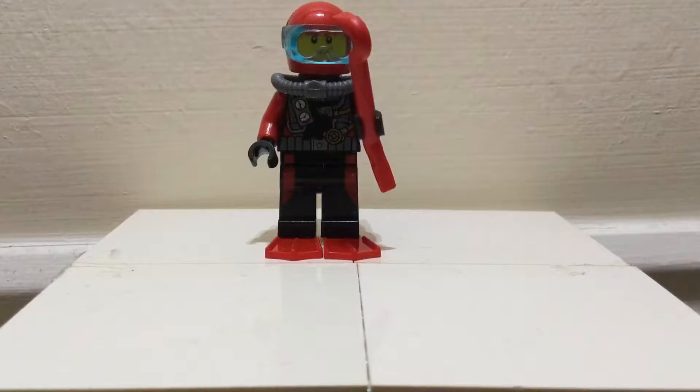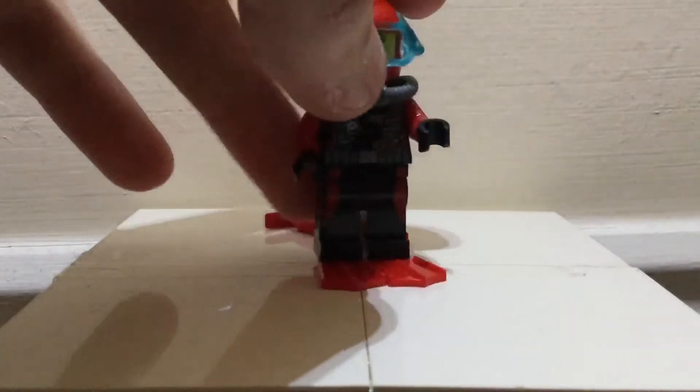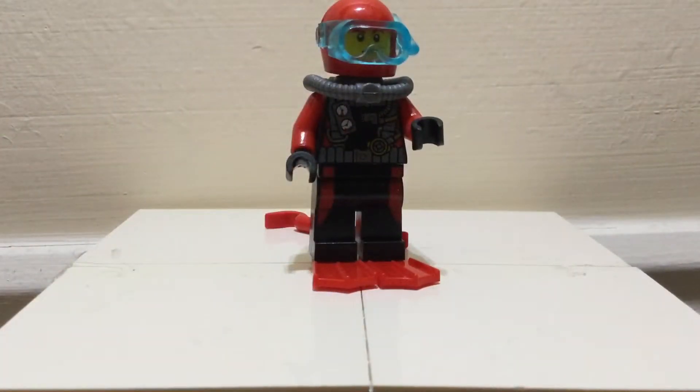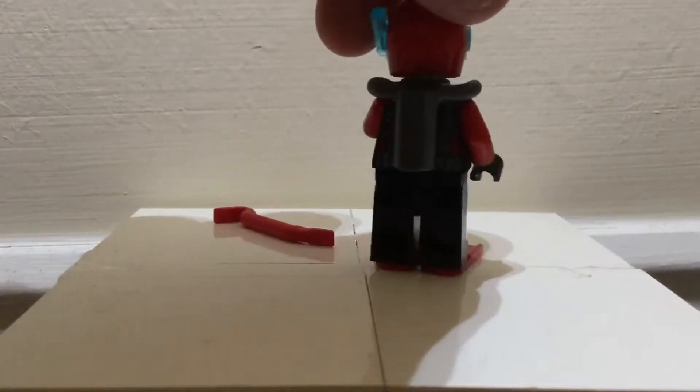First we'll have a little look at the Scuba Diver. As you can all see, he's holding a red crowbar to attack the shark with, and then if we remove that piece we can see the rest of the figure. He's got transparent blue goggles so you can see as he's going around the sea, and he's got his pipes from his oxygen tank which is at the back.